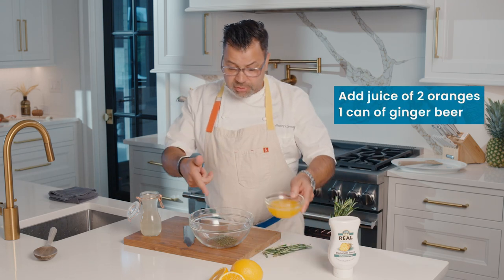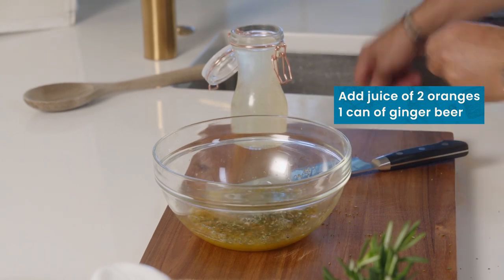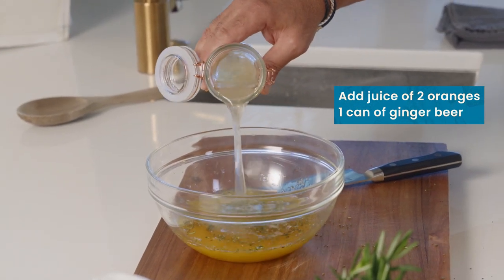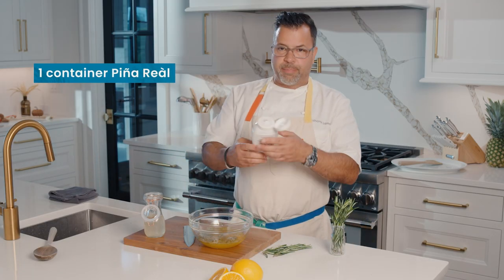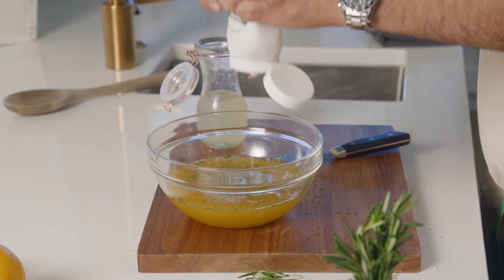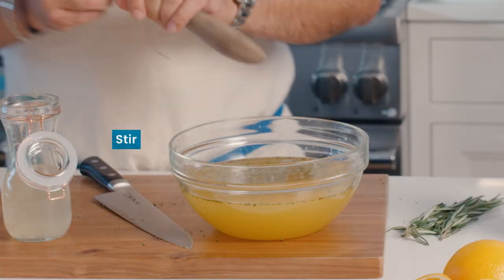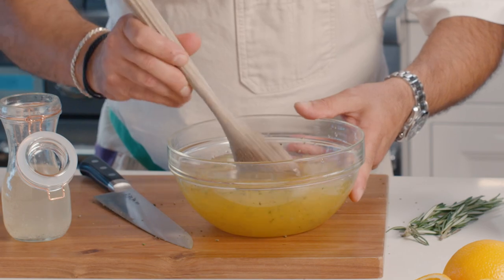Then I'm gonna put my orange juice — I have some orange juice right in there. That's just gonna give a little bit of acid. I have some ginger beer; put some ginger beer right in there. And then the star of the show is the pineapple Rial. I'm gonna use this whole container, and this is gonna create this beautiful glaze. I'm just gonna give this a little stir. It smells wonderful.